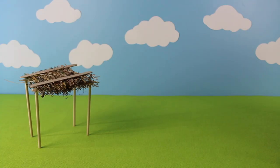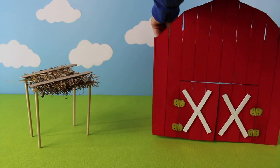We have a cow shed! Let's put out the big red barn that I made with paint sticks.